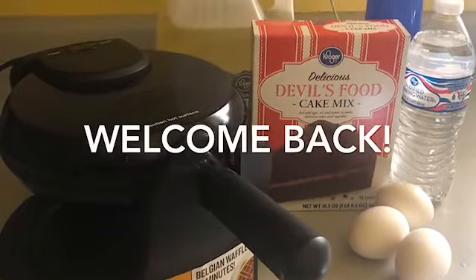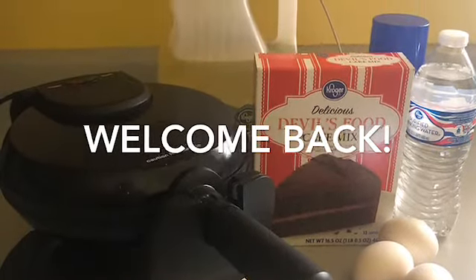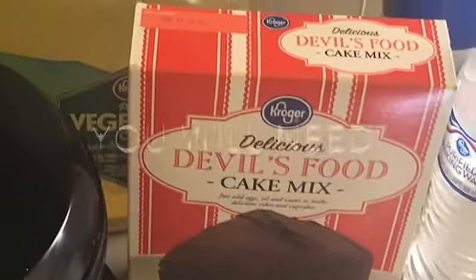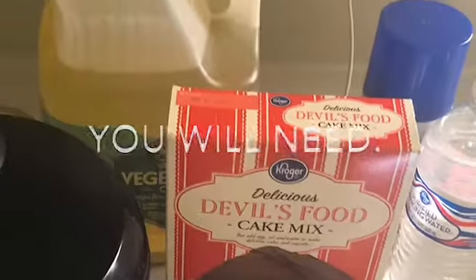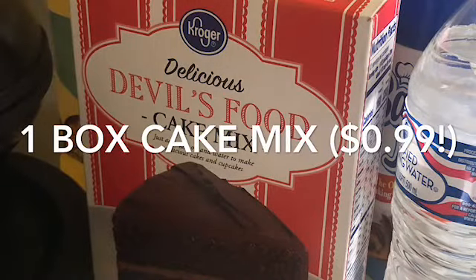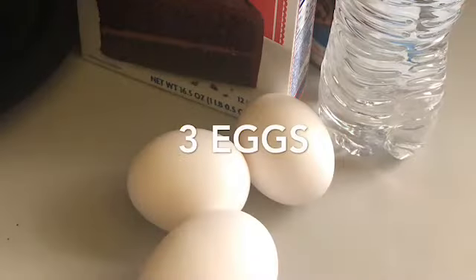Hello everyone, welcome back to my channel! Today I'll be showing you how to make some very easy and inexpensive chocolate waffles for the family. You will need one box of chocolate cake mix, three eggs, one cup of water.